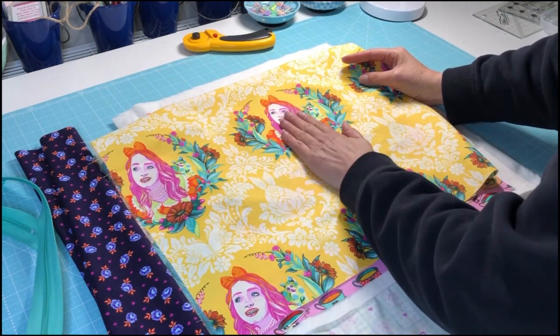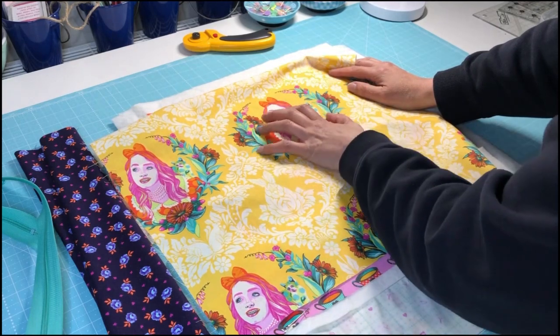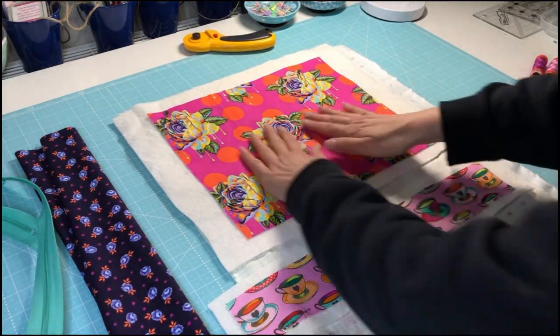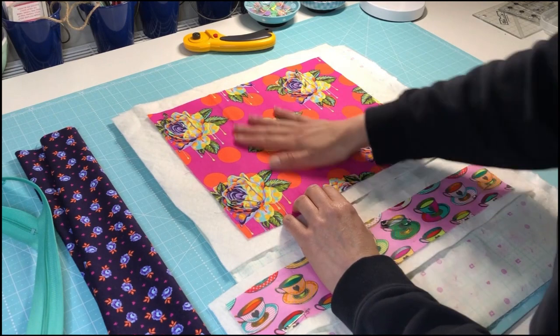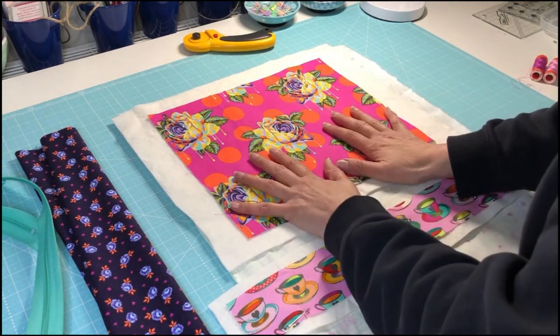I've got some other plans for those, but it would be fantastic with one of these real focus prints. I've got plans for that, so I'm going to use my most favourite print in the whole collection, which is this painted rose — the dripping rose — which is just gorgeous. So that's going to be the main part of my project pouch.